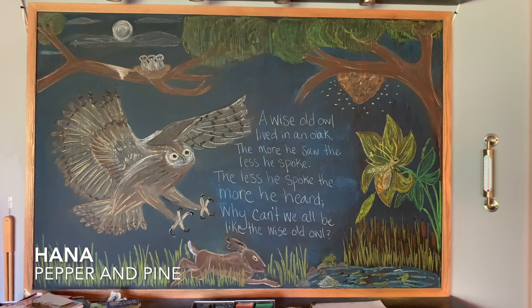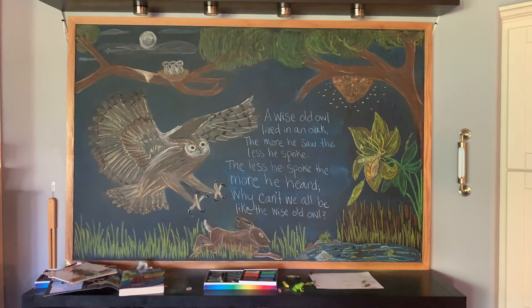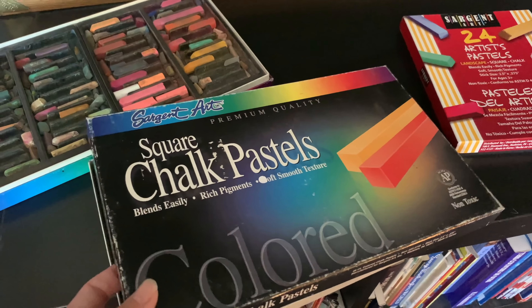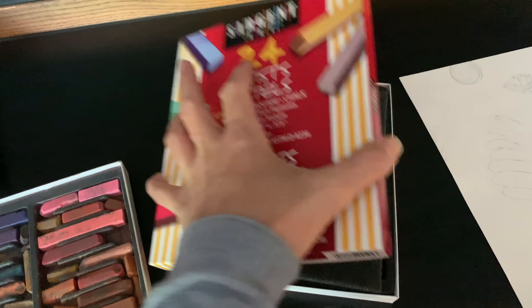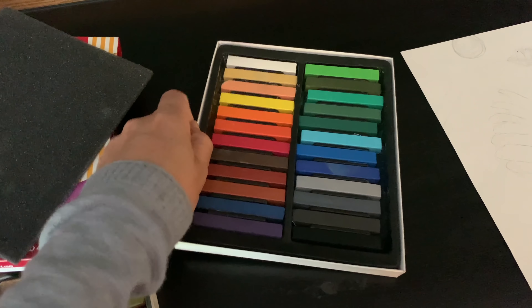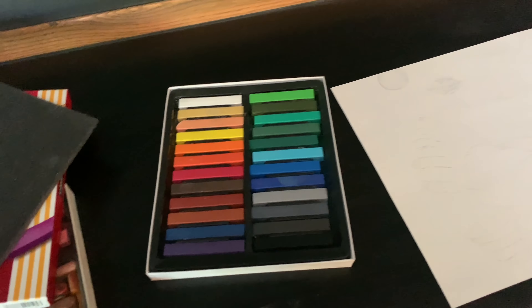Hi everybody, my name is Hannah and this is Pepper and Pine. I have a chalk drawing to share with you today. We are going to be working on the majority of this chalkboard for an owl drawing using our Sargent Art square chalk pastels. This set is well used and well loved. I've got my new set over here, which is a smaller set but does have landscape colors, which we tend to go through fast.